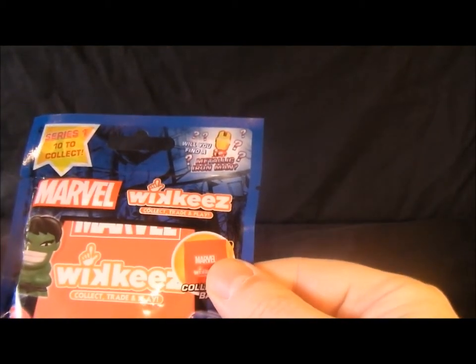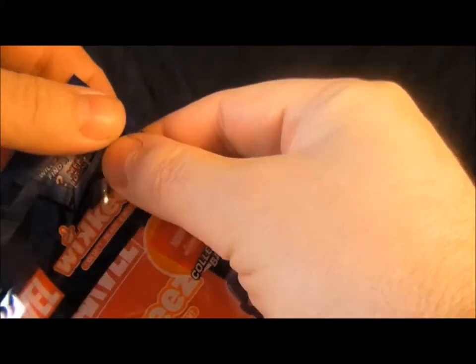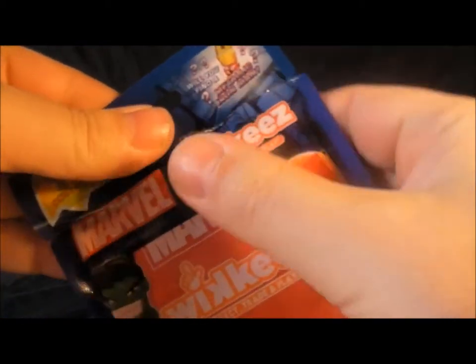These cost me £2.98, which is quite expensive. It feels like there's actually two inside, so let's rip this open and see what we've got.